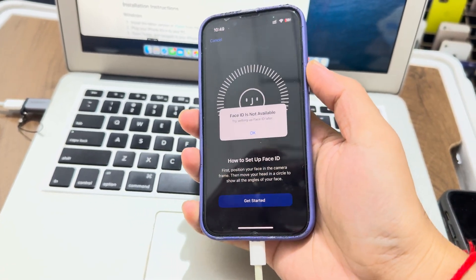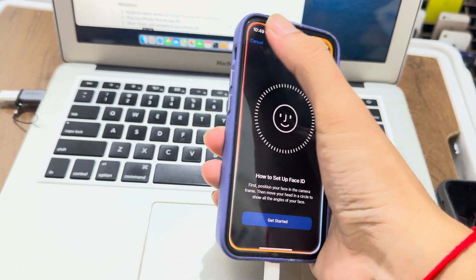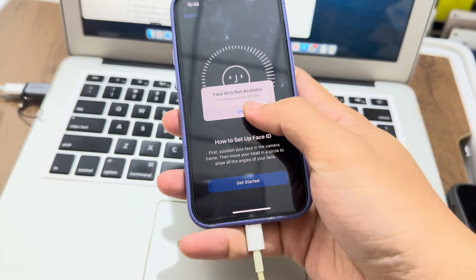Let me do it again to show you. See — this is how you fix it.